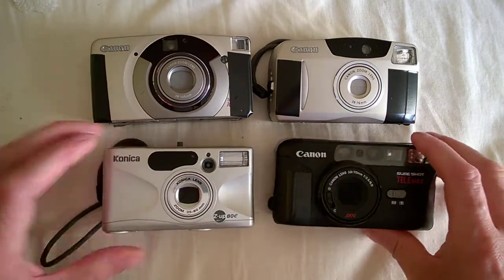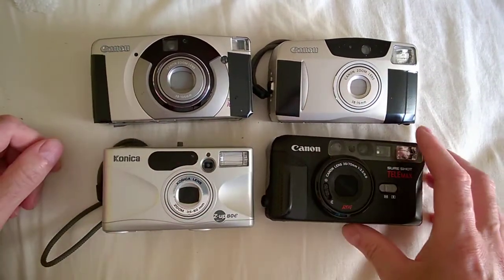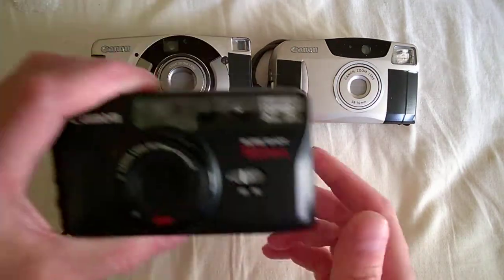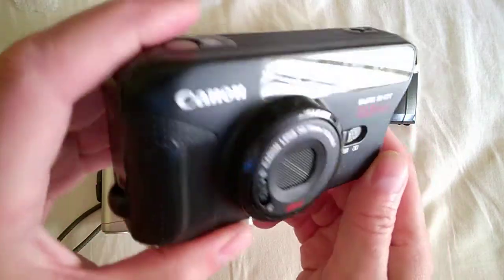Let me spend maybe 20 or 30 minutes on this — just sit back, get your popcorn. I do have batteries in three of these, not in the Konica.